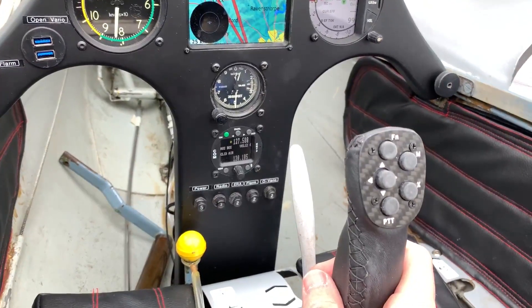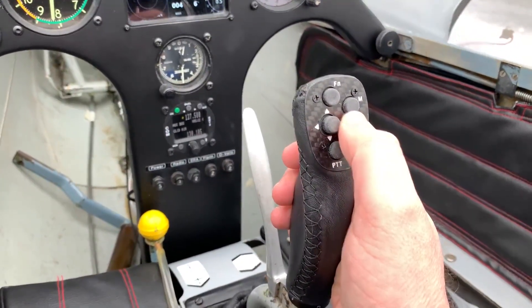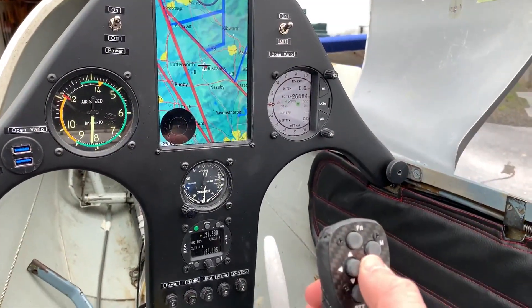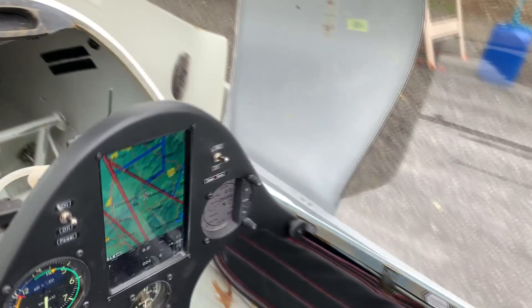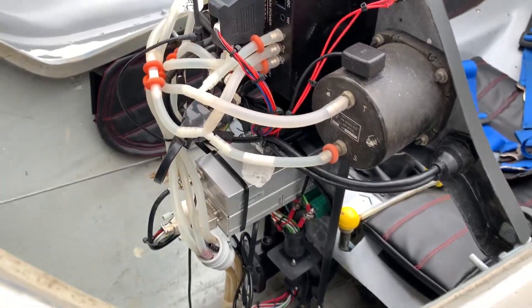So eight nav boxes on the Open Vario, four nav boxes on the Era — a total of 12 different nav boxes really on that. Then just scrolling between each screen, showing the traffic, showing a full screen, and then a screen with the nav boxes along the bottom. You can create, I think, about five or six more if you wanted to.